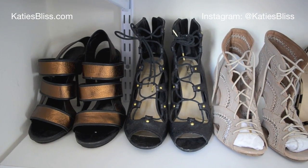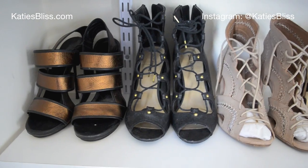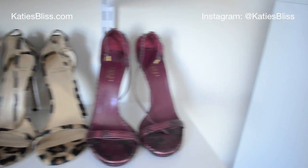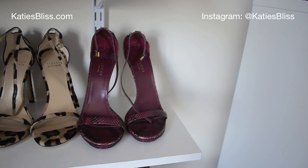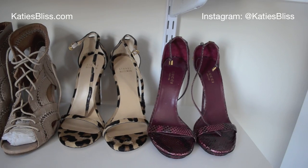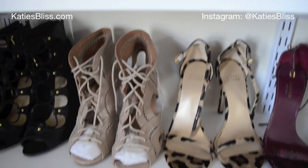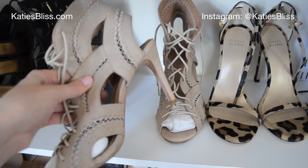Shelf number three has more heels. The pair all the way on the left is a pair of Gucci sandals — and before you go crazy, I actually got these at the Gucci sample sale. My boss brought me with her and I paid $50 for those. Down at the end I have another pair of Gucci heels, also $50 — so two pairs of Gucci heels for $100 total, not bad. Then I have my Stuart Weitzman leopard sandals that are brand new; they're really comfortable and beautiful. And these are my favorite neutral lace-up heels — they're so comfortable, I literally wore them to death last summer and I probably will again this year.